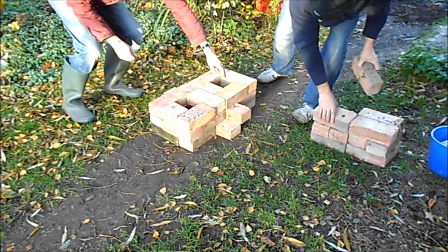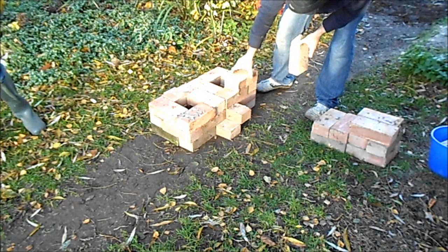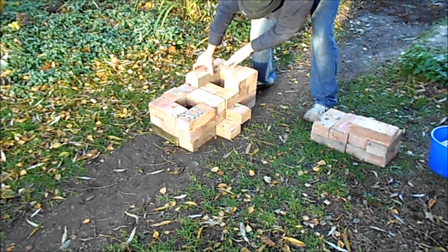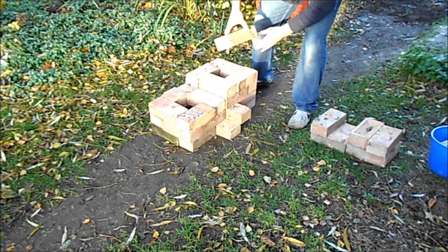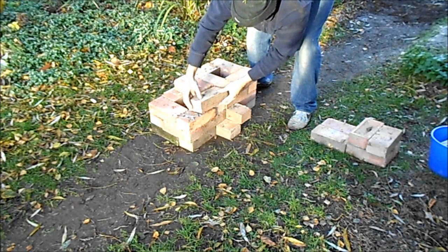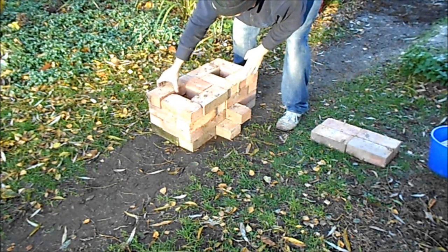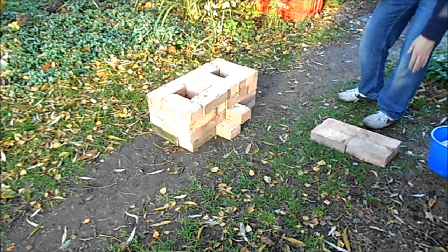One is the fuel flue and the other the burning flue. And that now forms the base, ready for the flue pipe.